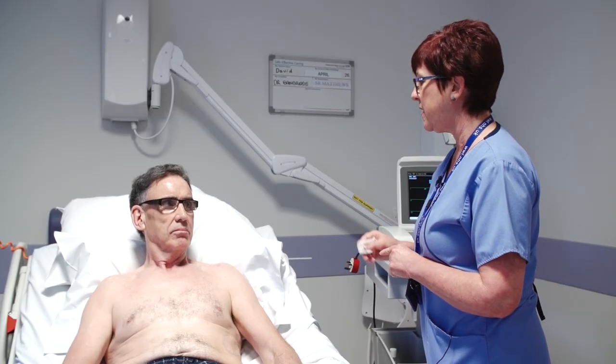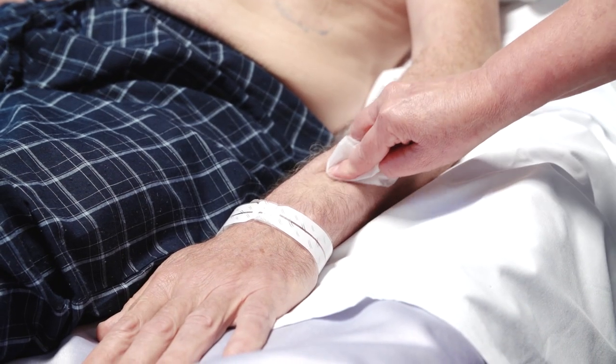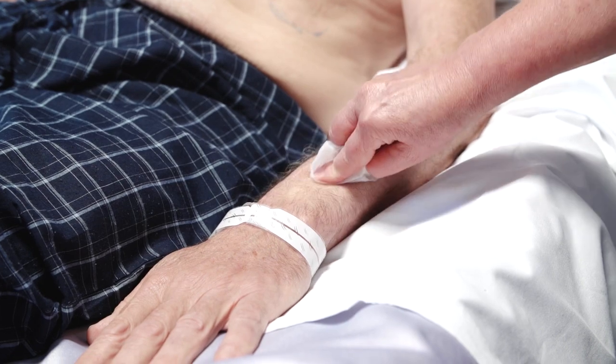Before starting the ECG, skin preparation may be required. This may involve the use of an alcohol wipe, an abrasive pad, or eraser. This is to ensure that we have a good quality ECG.